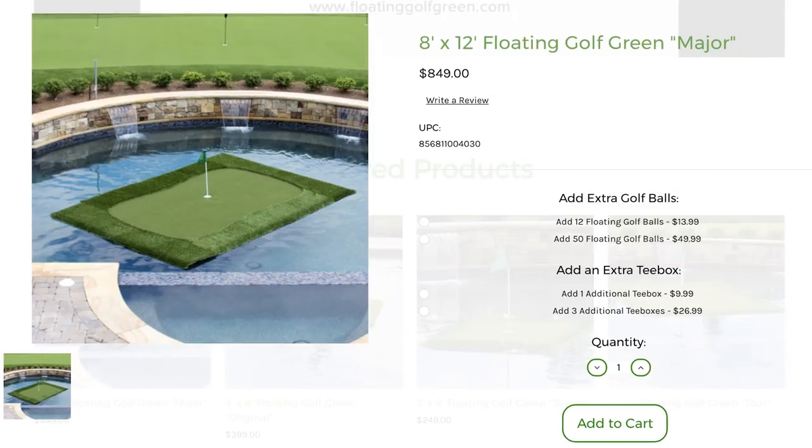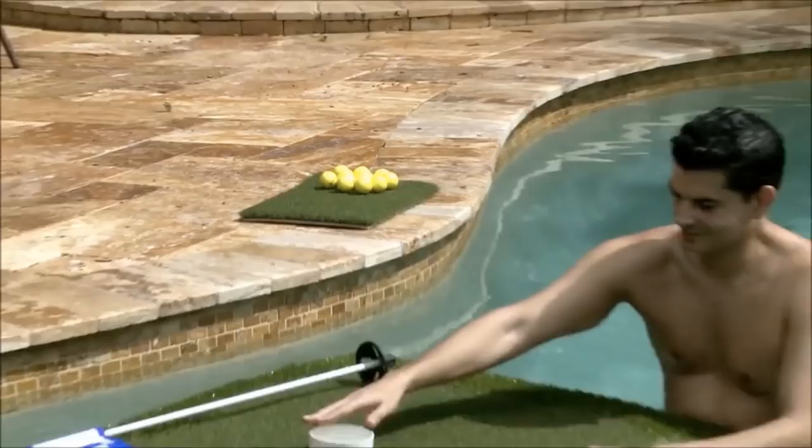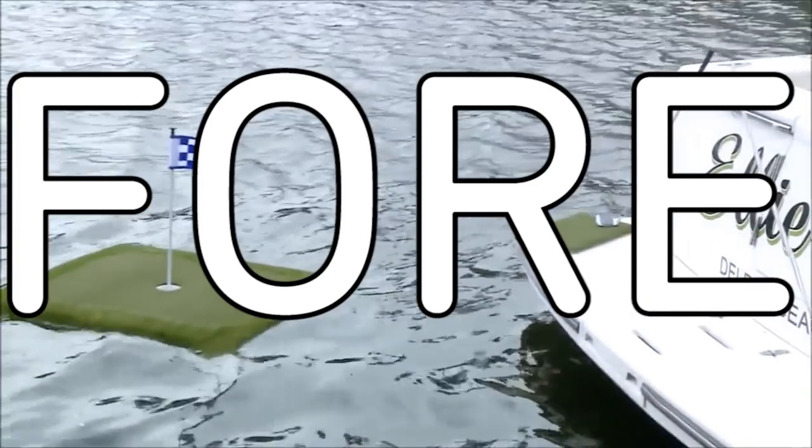Or float across like floating golf greens. Golf can be a bit of a dry sport so get it wet when you miss the hole on this portable green. It's easy to set up and you can play it in your pool or from your boat.